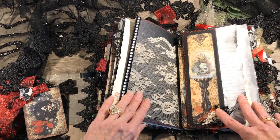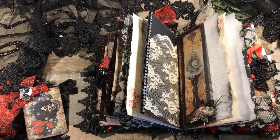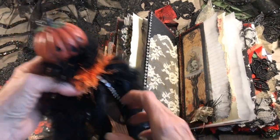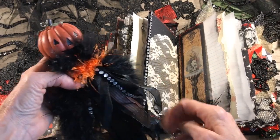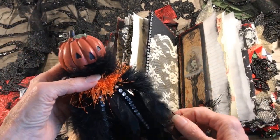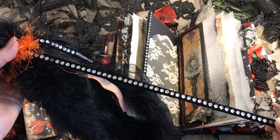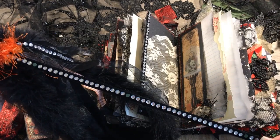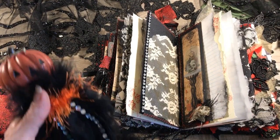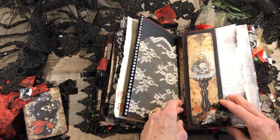On this side I glued on some lace and this rhinestone trim — let me show you where that came from. I was at a thrift store and this little guy was hanging at the checkout counter with all these little fabric trims, dangles, and ribbons hanging off of him. He just spoke to me — he said buy me! So I said yes. There's another one of the rhinestone ribbons and I've cut about half of them off already but I'm still using him. You gotta look at Halloween decorations too — you never know what you're gonna find.